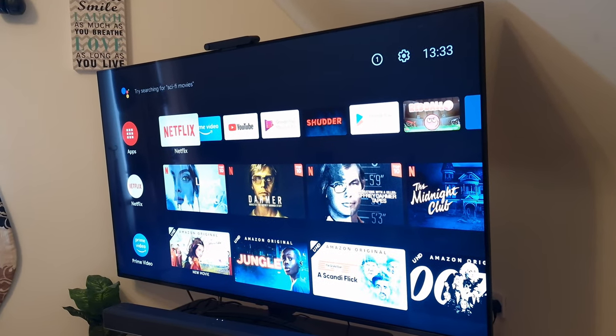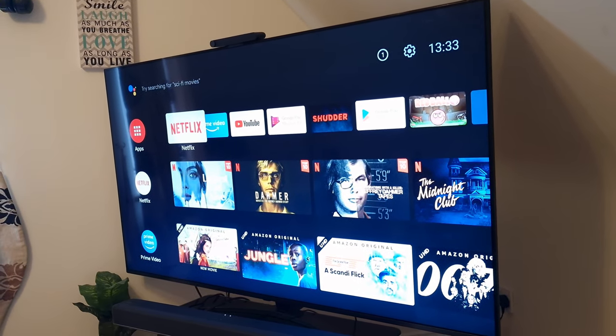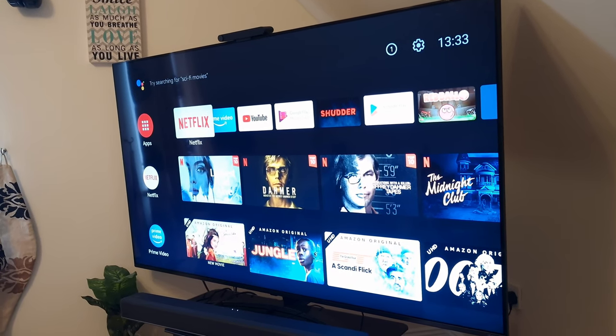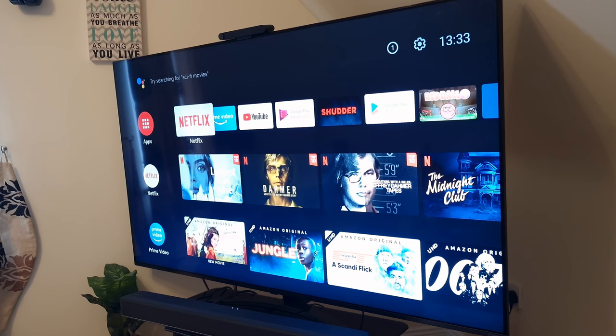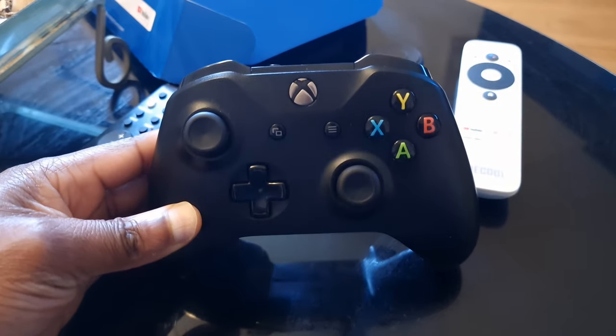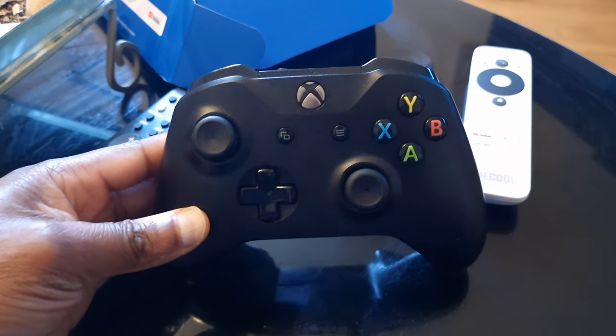Welcome back to the channel. Today I'm going to show you how to connect your Xbox controller to your Android TV box, whether you want to use it as a regular remote control or as a controller for gaming. This is the remote I use for my Xbox One X.